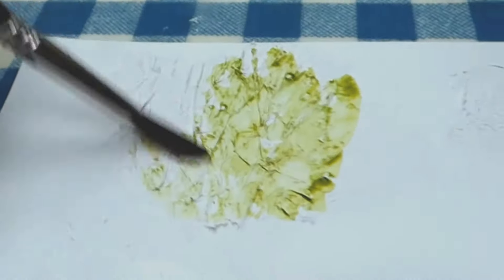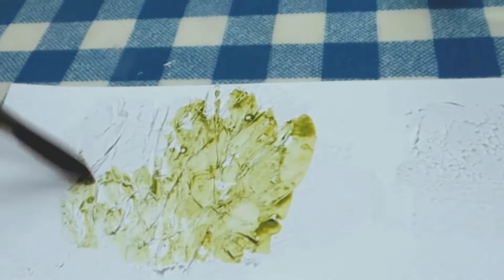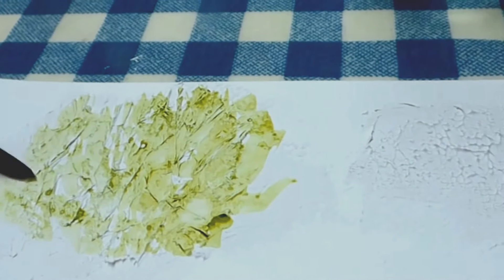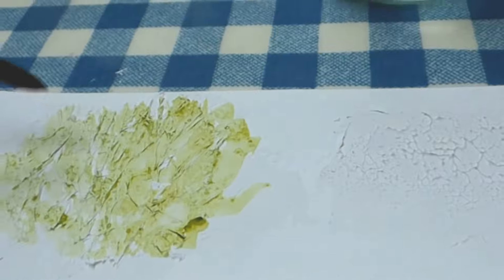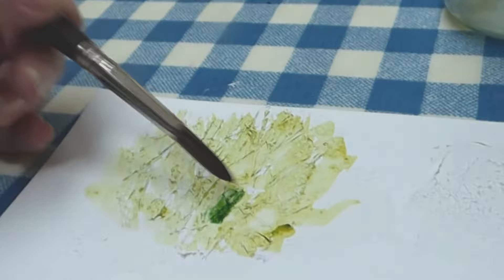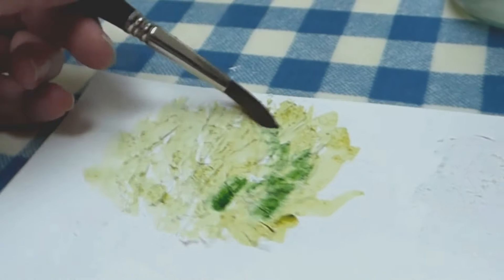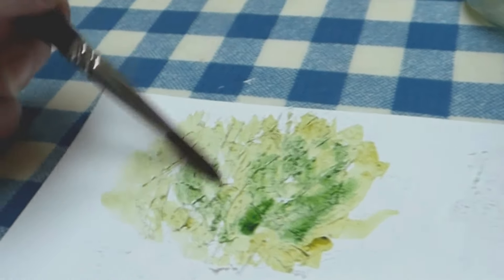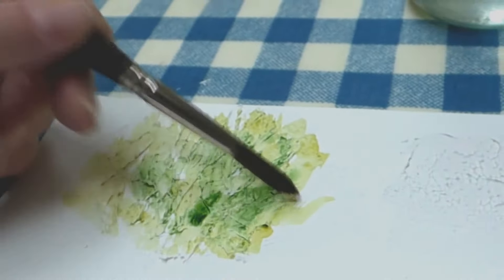Starting to paint on top of some gesso and tissue paper which I've allowed to dry overnight. The gesso acts like a primer on the surface, making the watercolour paper much less absorbent of the paint. But it does mean you can get some really interesting texture — almost looks like seaweed or maybe undergrowth or a bush. Get some interesting effects.